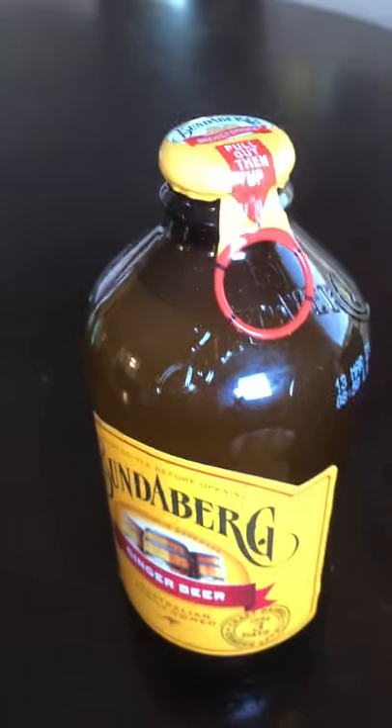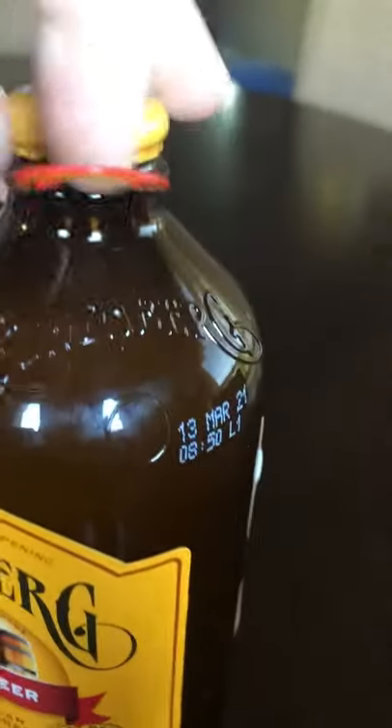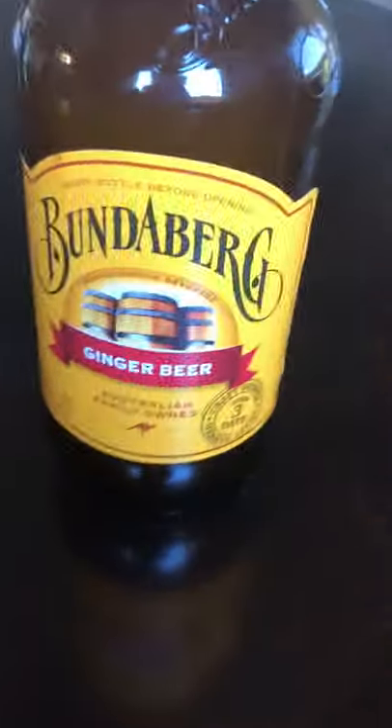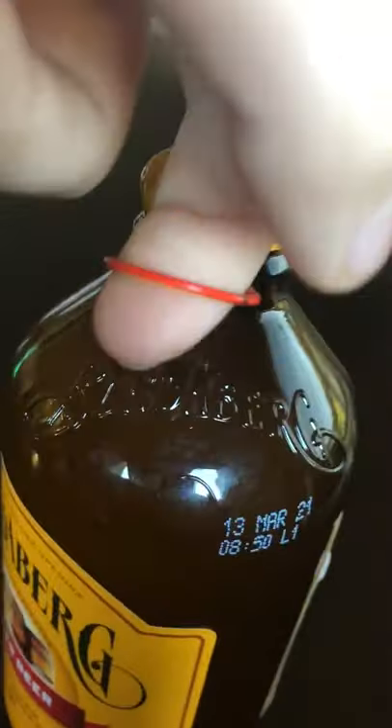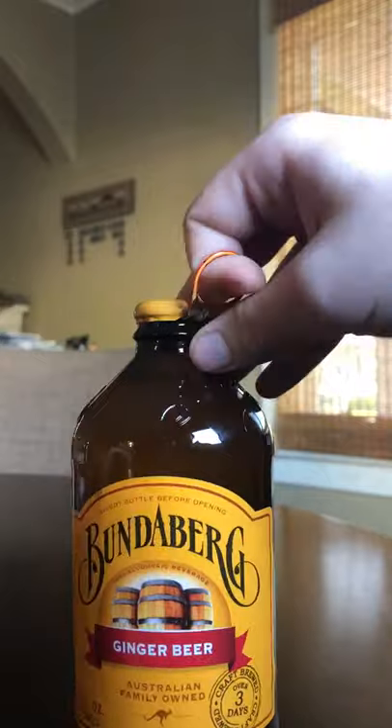This is a video of how to open a ginger beer. So this is a ginger beer — use your finger and you gotta pull.